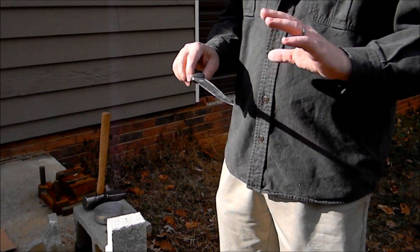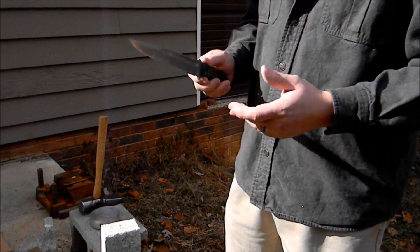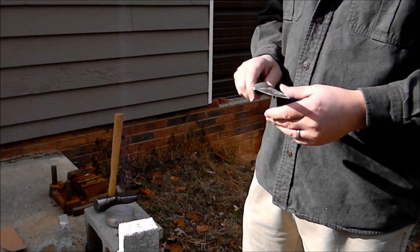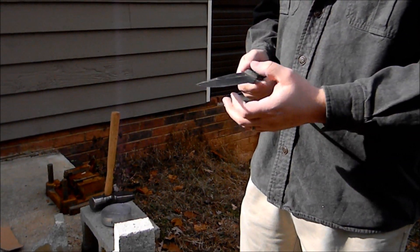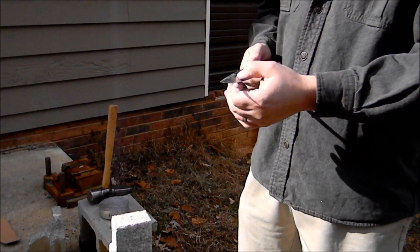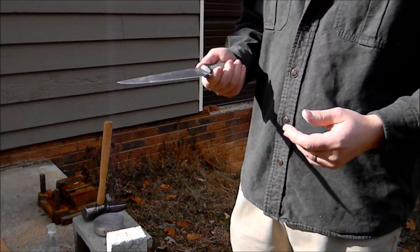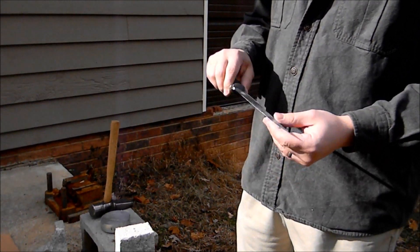I'd like to point out this is not a sharpened pry bar, this is not a super thick tactical knife — I mean it's a stout tactical knife, but it's not super thick. I've sharpened this at 20 degrees per side and the edge was taken down to 20 thousandths of an inch before it was sharpened. So this is a reasonably thin, light knife that went through this without any real major damage.